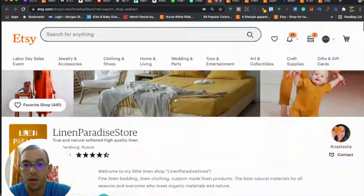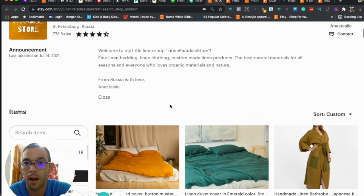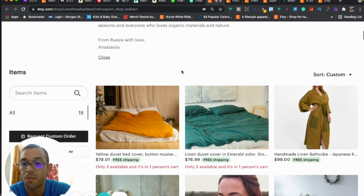Overall a really good shop. I'd recommend improving the first impression and branding, definitely adding sections, improving the FAQ, and keeping the announcement updated. Now let me get into your photos and SEO.